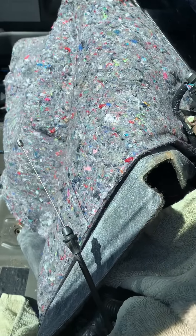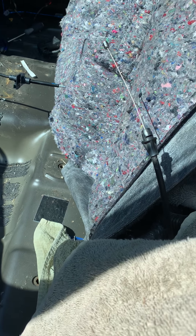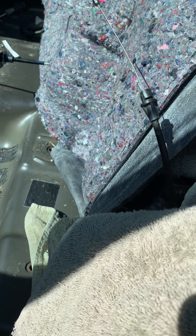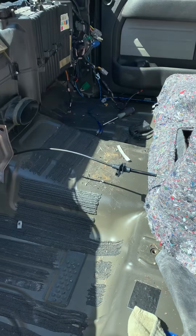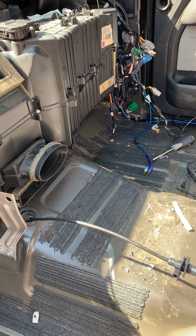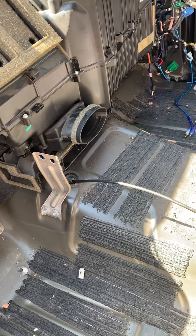I wanted to make a little video because I could not find this anywhere on the internet. This is the 2010 F-150. Had to replace the heater core, not the evaporator core, which everybody seems to replace pretty frequently. But the things that you cannot find — I had to buy a book to get this information. I did it pretty much based on a video on YouTube up to this point.